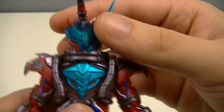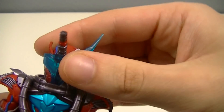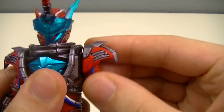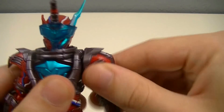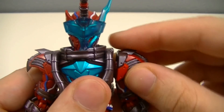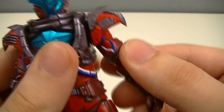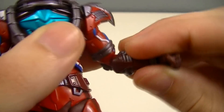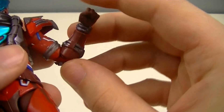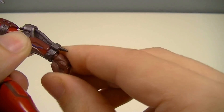Articulation-wise, he's basically got all of the same articulation as Rogue as well. Ball joint head, with a neck that's also on a similar ball joint. Full rotation of the shoulders — you can go in and out — and the shoulder pads are on hinges so you can move them outward. He has a bicep swivel, and a double joint elbow that functions a bit more like a single joint because of the bulk of the arms.